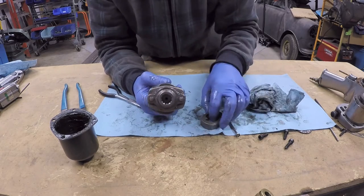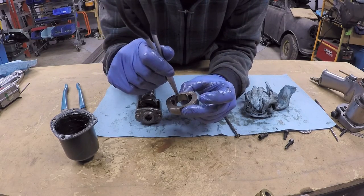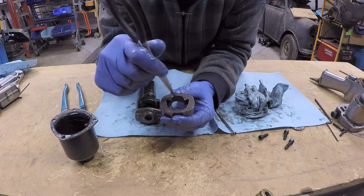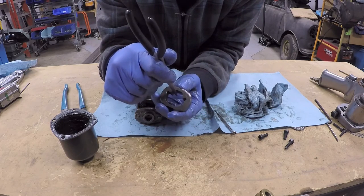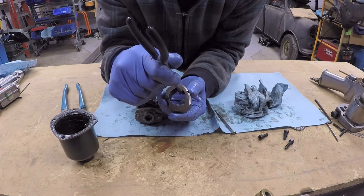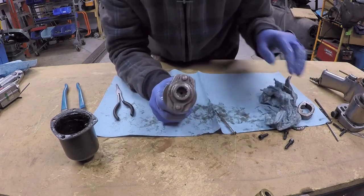I've taken apart the hammer assembly and put it back together with only one anvil in place. If we take a look at the anvil, we can see we have a rounded surface and a hooked surface. Depending on what direction it is rotating, the opposite side is hooked — so in a counterclockwise direction we have the ramp side and then it's hooked on the other side. In a clockwise direction we have the ramp on this side and then the hook side here. That is important in the operation of this particular hammering mechanism.